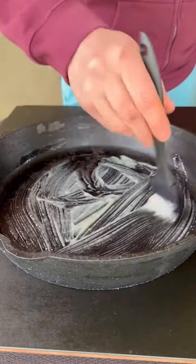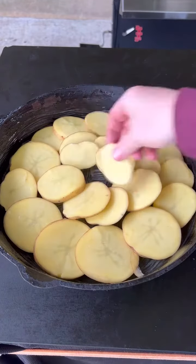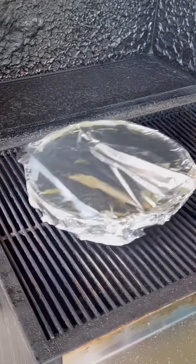Getting our cast iron skillet ready with some duck fat, and you're going to place those potatoes down in a spiral formation, season with that dry rub, and then cover it with foil.